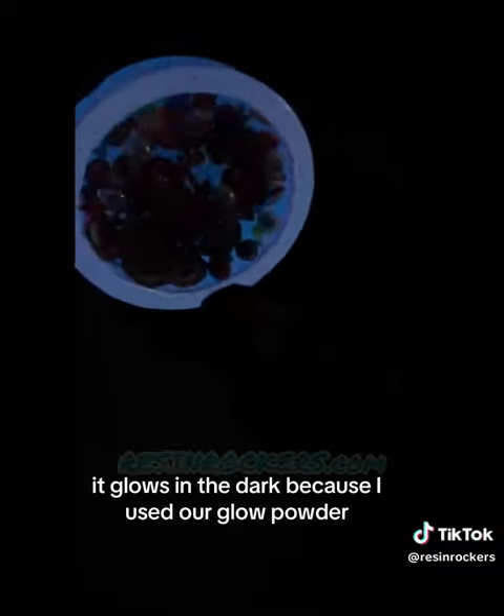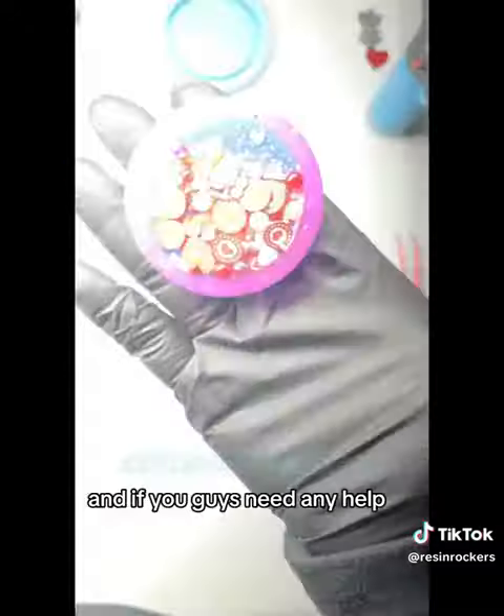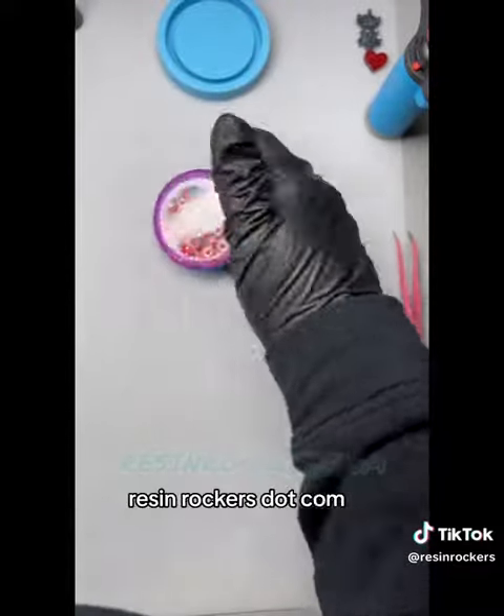And there you go — you've got this beautiful glass-like finish. You cannot beat this. It glows in the dark because I used our glow powder, which is super fun. If you guys need any help, please feel free to reach out at resinrockers.com.